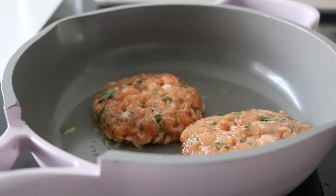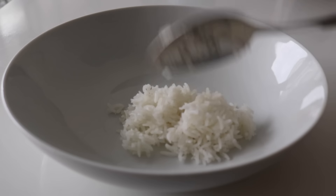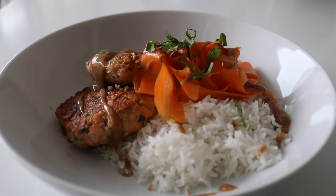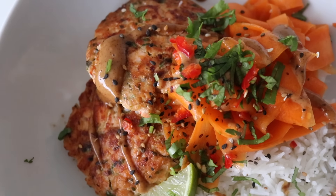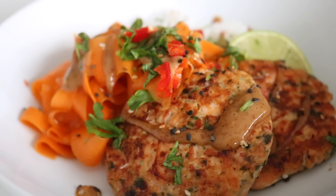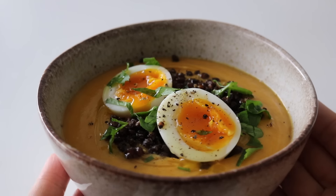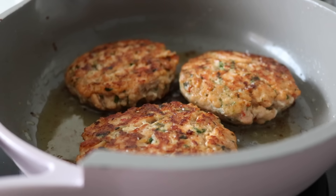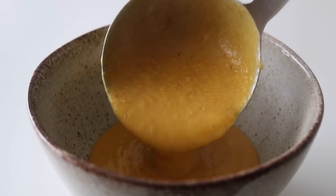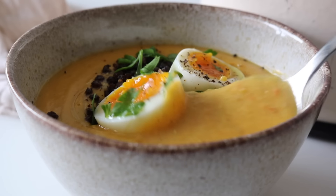I heated a pan with a little oil and cooked the salmon fish cakes — they cook super quick, about three to three and a half minutes on each side. They come together in just a few minutes. This is such a delicious dinner. If you just want to switch things up, this is a great recipe to try. The combination of rice with the crunchy carrot salad and spicy almond butter dressing is just perfect. So there you have two cozy, nourishing recipes for your week — let me know which one you'll be trying first. See you all soon!